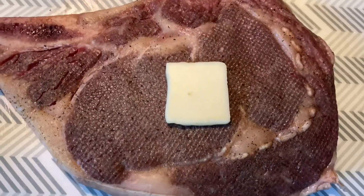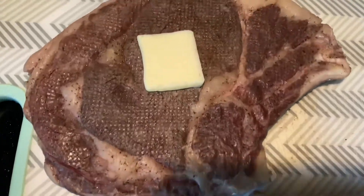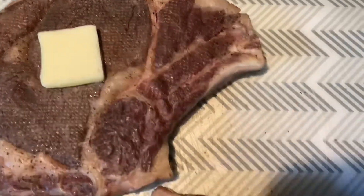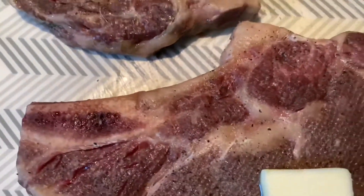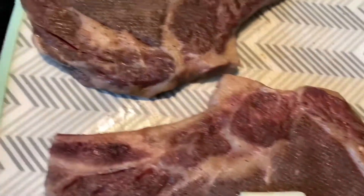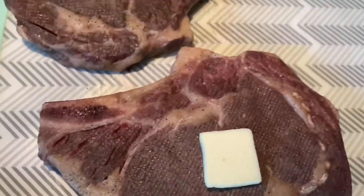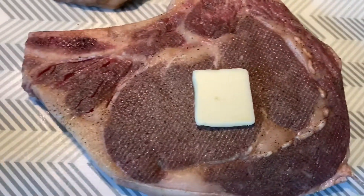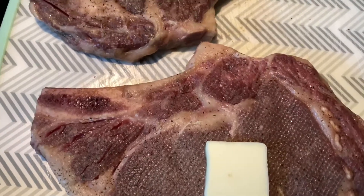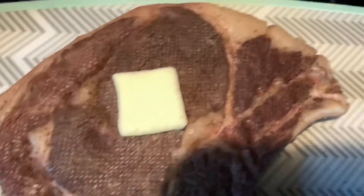These two beautiful ribeye steaks have been cooked at approximately 135 degrees Fahrenheit for about five hours. They're beautifully tender and done to a perfect medium. The only seasonings I put on these before I vacuum sealed them were ground sea salt, ground pepper, and some garlic powder.